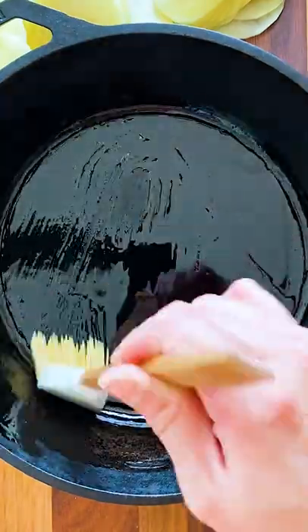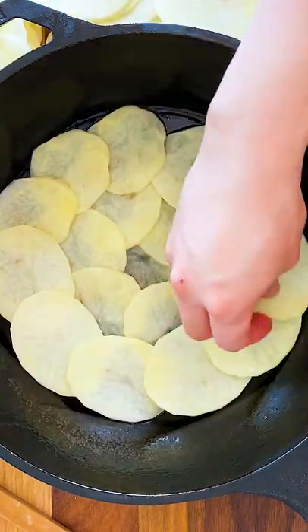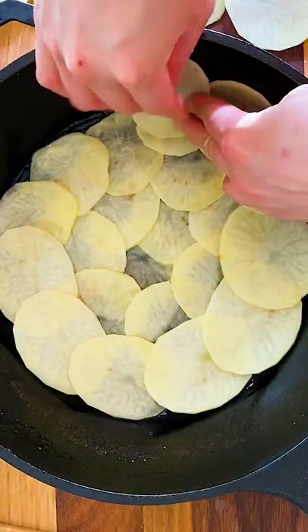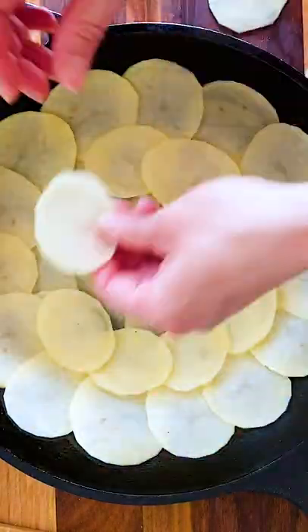Brush the oil on the bottom and the sides of the pan. Line the potato slices from the center, forming a spiral. Bend the slices a bit to fit in the corner. Add a second layer to the bottom.